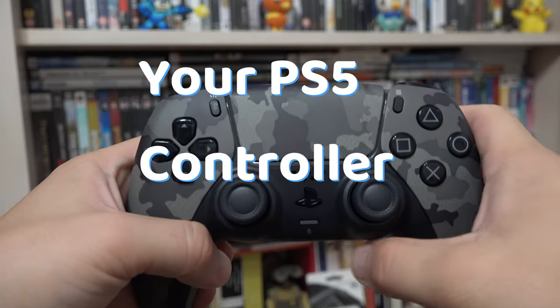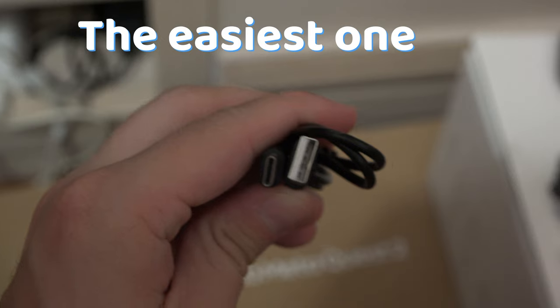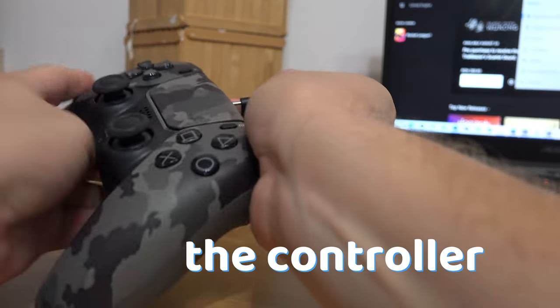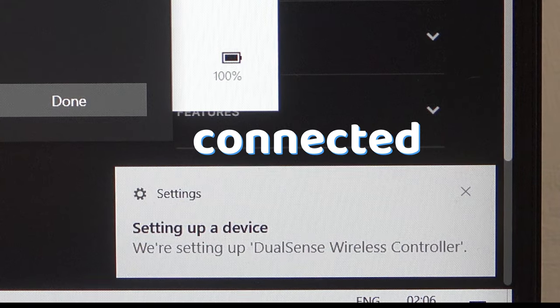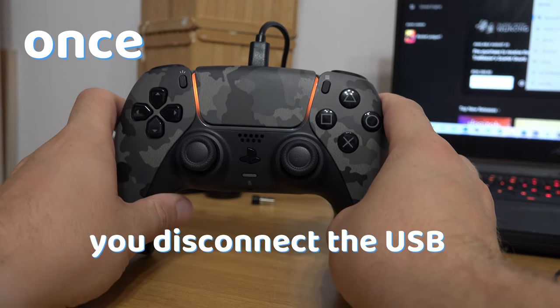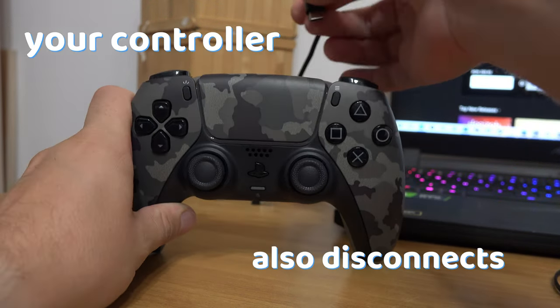There are two ways to connect your PS5 controller to your laptop or PC. The easiest one is to use a Type-C cable. Once you plug in the controller, it is already connected and ready to go. But the downside when using this method is that once you disconnect the USB, your controller also disconnects.